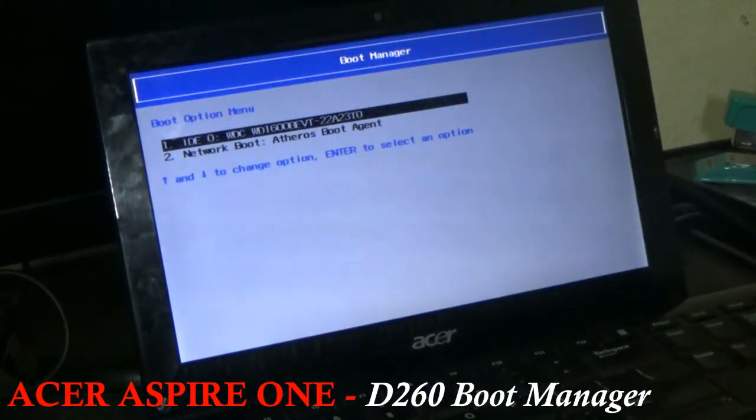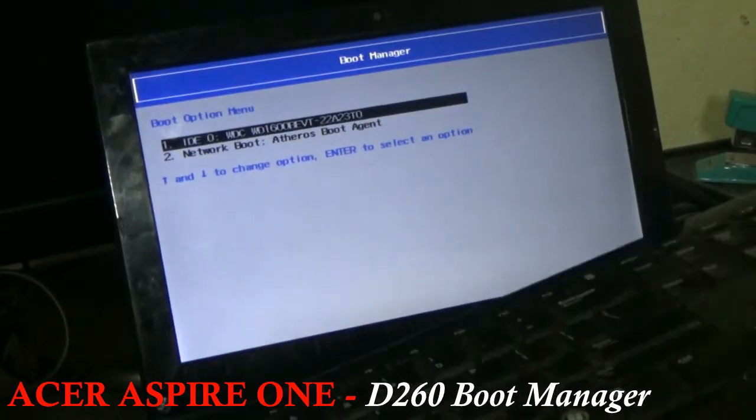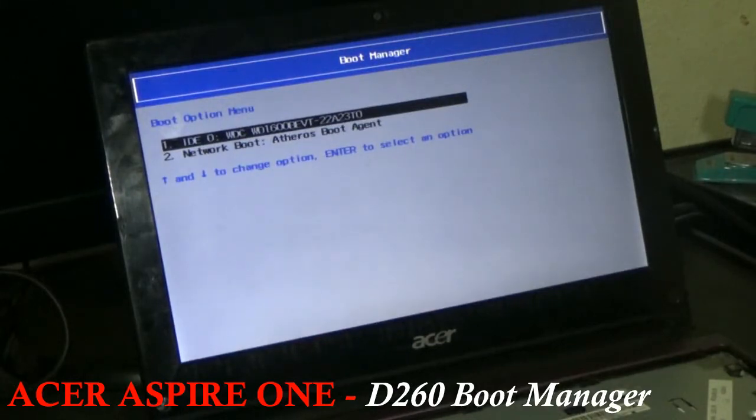Pressing F12 while it is booting up will take you to the boot manager. Once you press the power button to turn on your netbook, simply keep pressing F12 and that will take you into the boot manager on your Acer Aspire 1D260 netbook. Once again, thanks — Femitech is out of here.